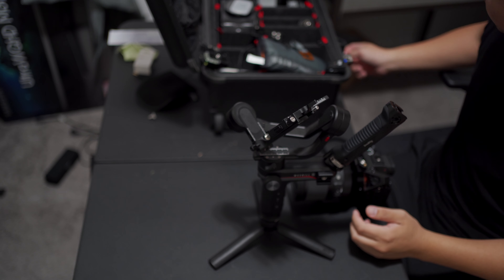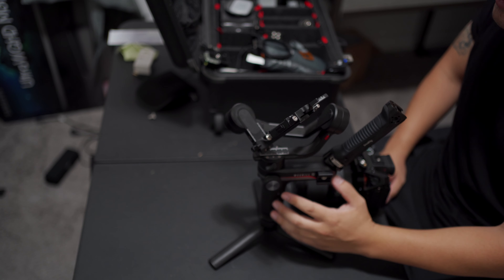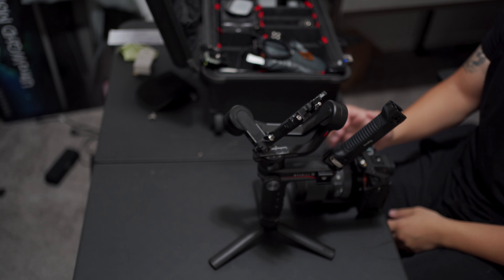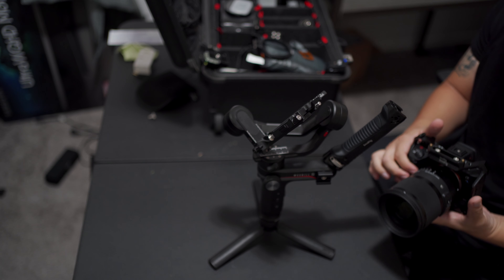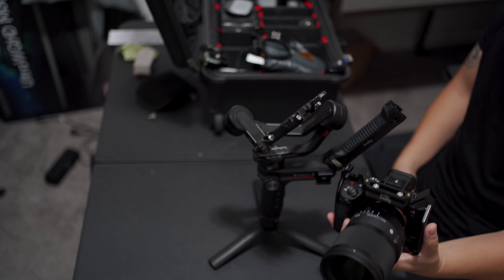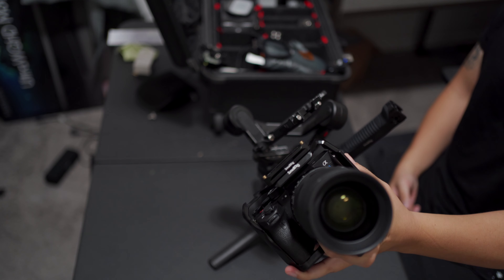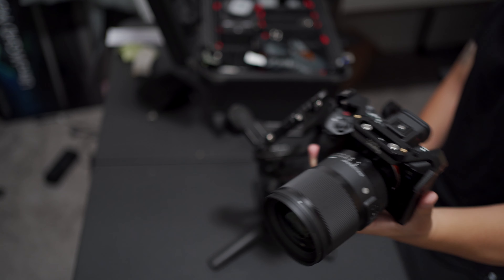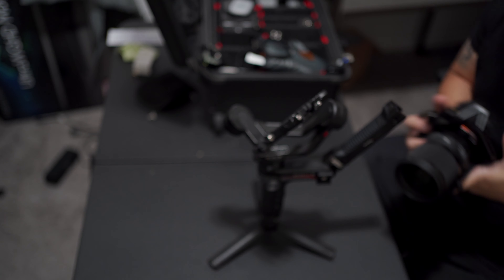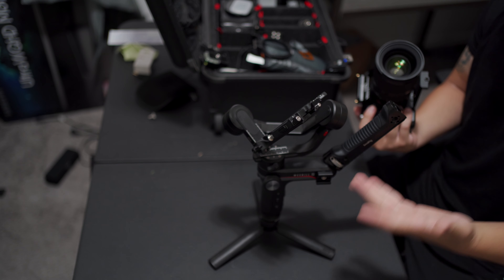Hey, what's up guys. I had a few requests — people wanted to see if the Weeble S can balance the Sony a7S III. Yes it can. I have this paired up with the Sigma 35mm 1.2 along with the full cage. It's a beefy setup right here. I really have it all balanced up and ready, so I'm just going to throw it on here, turn it on, and show you guys that it can balance.